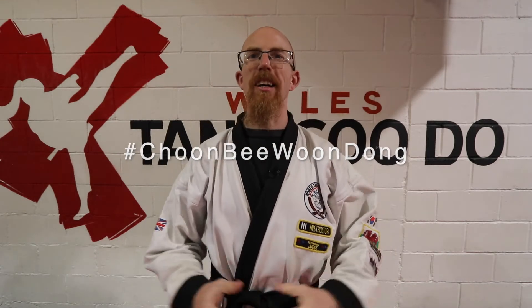Welcome to this week's Chumbi Wong Dong. In this edition, I'm going to give you another stretching tip that I've been doing recently to help you with your straddle stretch and your pancake and then possibly your splits as well.